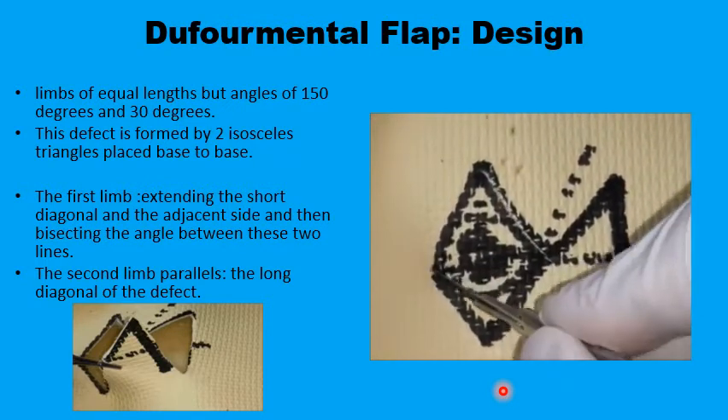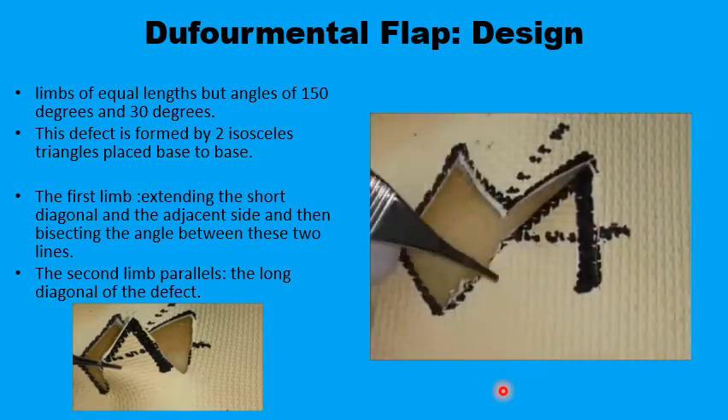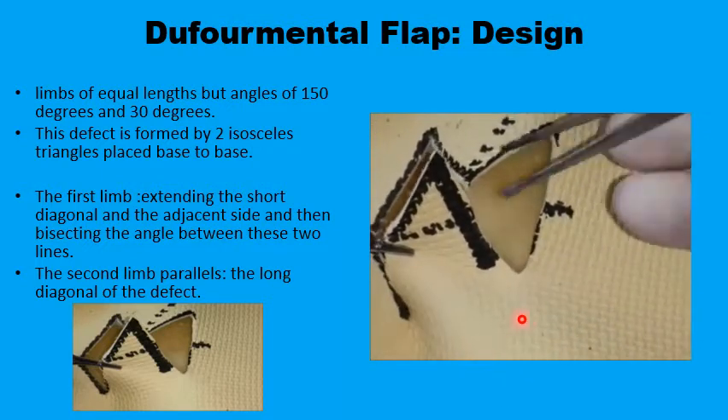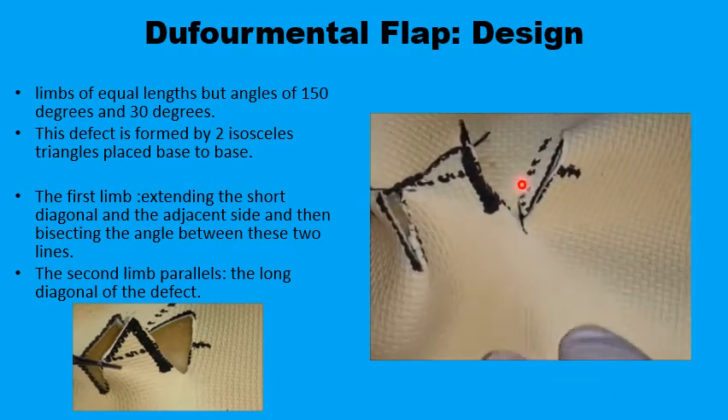The lesion is then excised and the flap can be transposed to fill up the primary defect. It would be easier now to close the secondary defect because the angle is narrower.